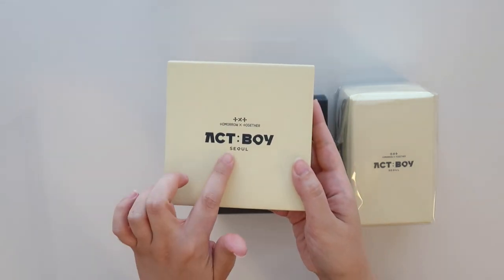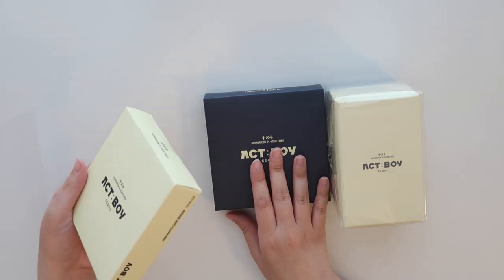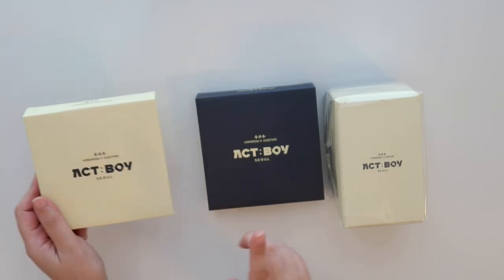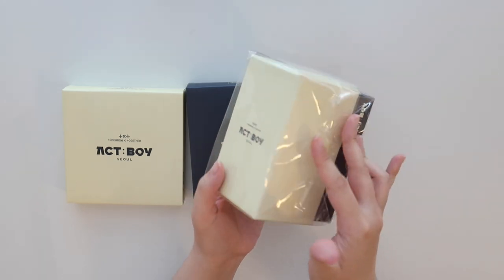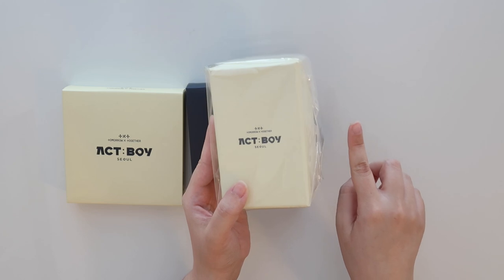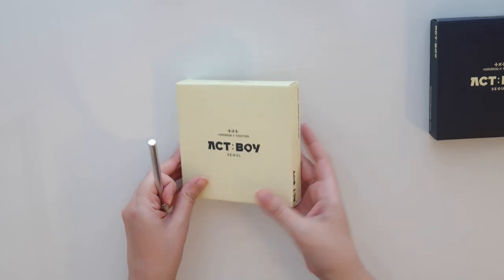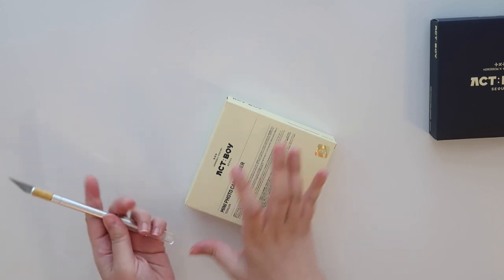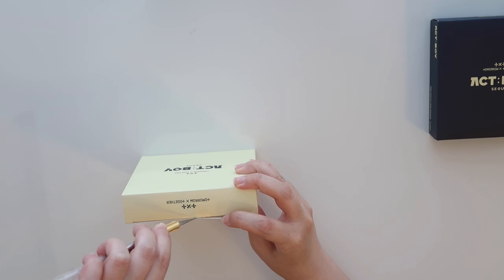It's the Act Boy Seoul Online Concert. So I have Yeonjun's mini photocard binder, which comes with one photocard, and then I have Soobin's, and then I have the whole set of mini photocards. I think there's 11 packs and one pack is the special set.